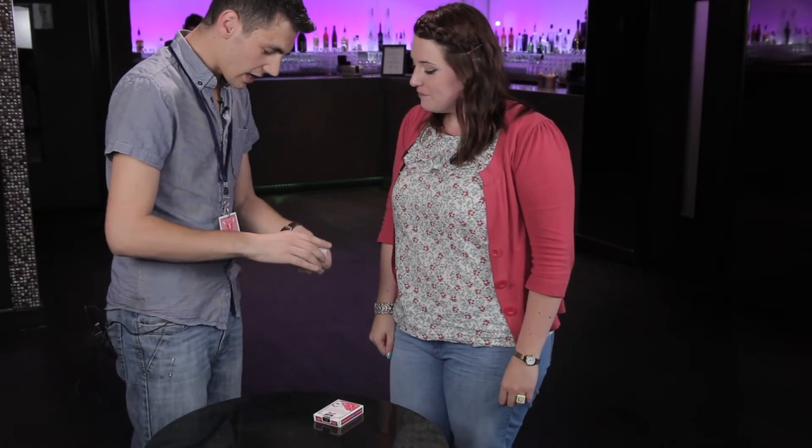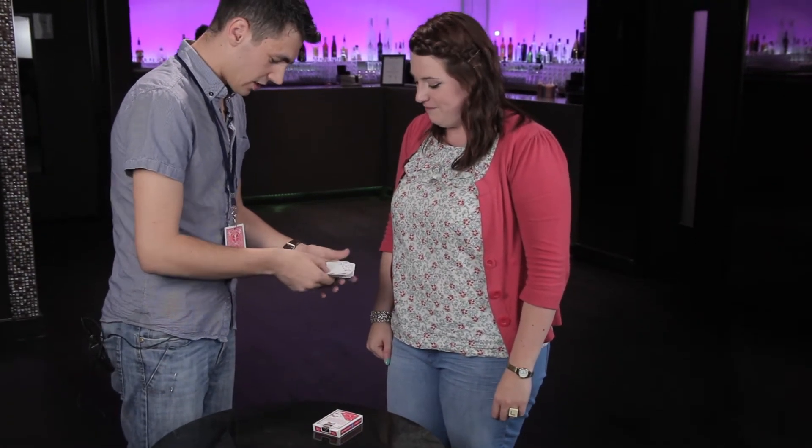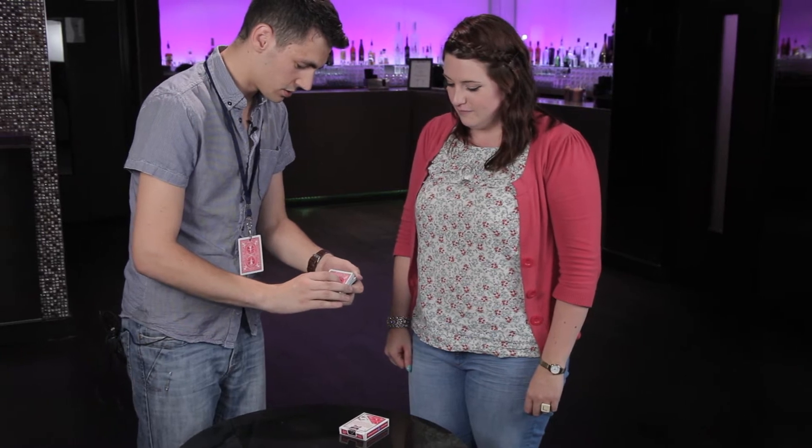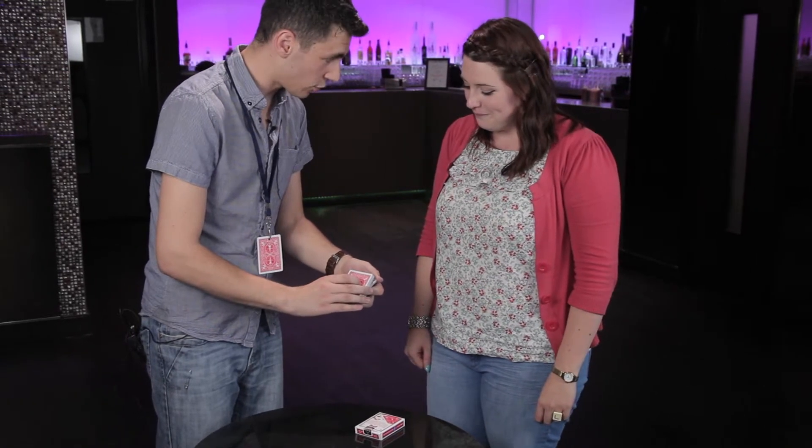I've got the cards here and they really are all different. I'm going to go through them all and I just want you to call out stop whenever you want. So they really are a little different, but just say stop if you want. Do you want to go on a few more? Are you happy with that? Yeah, that's fine.